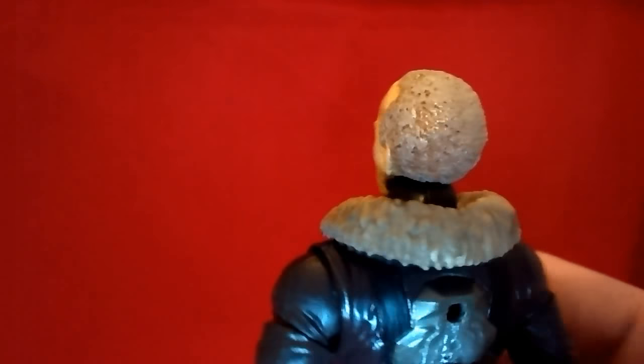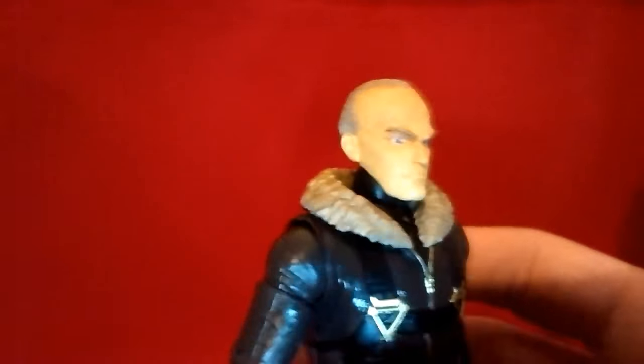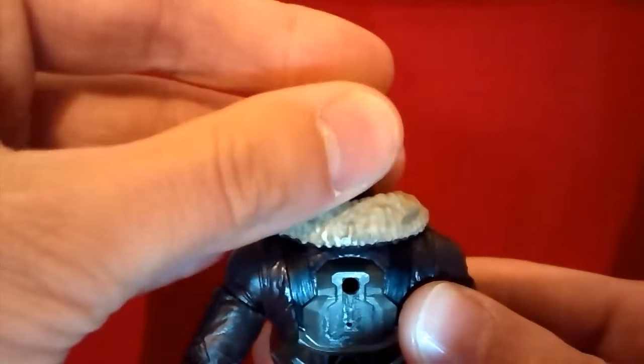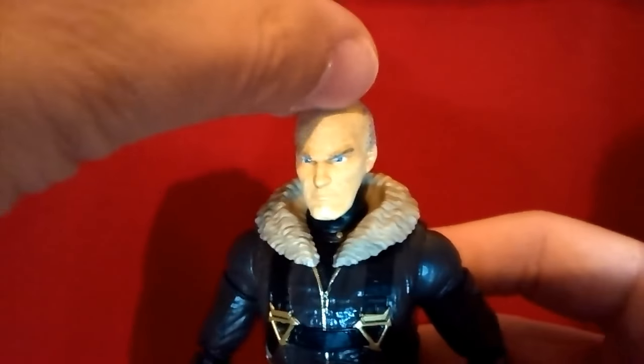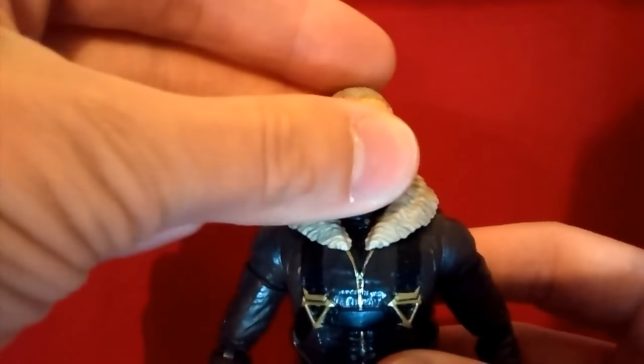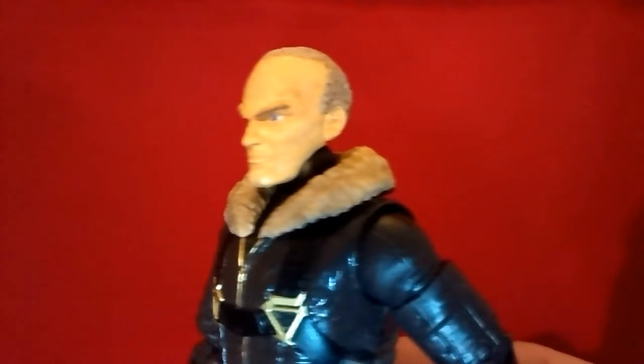The only sculpting detail I had to add was the hair. Basically, I just sculpted the hair, reshaped the head a bit, and carved in some of those wrinkles. And that's about it.